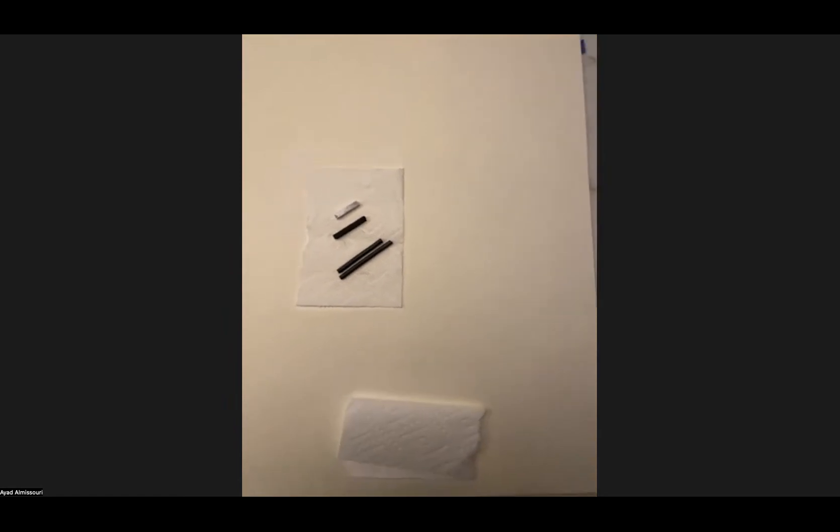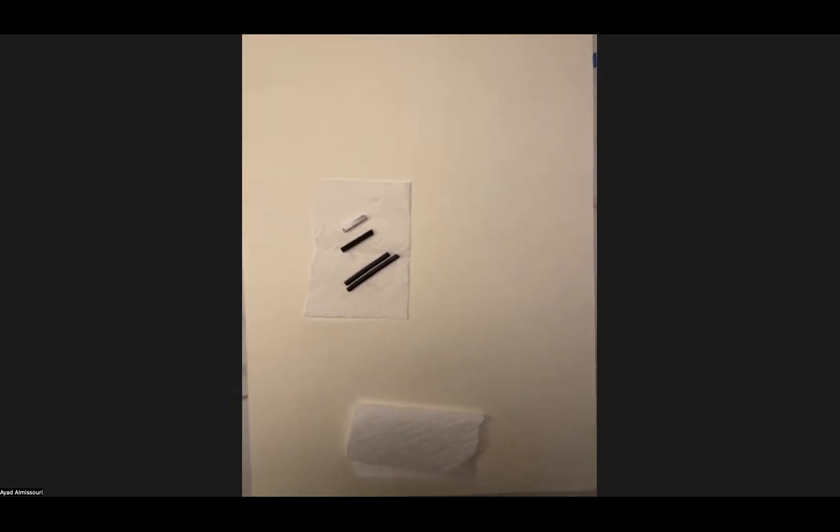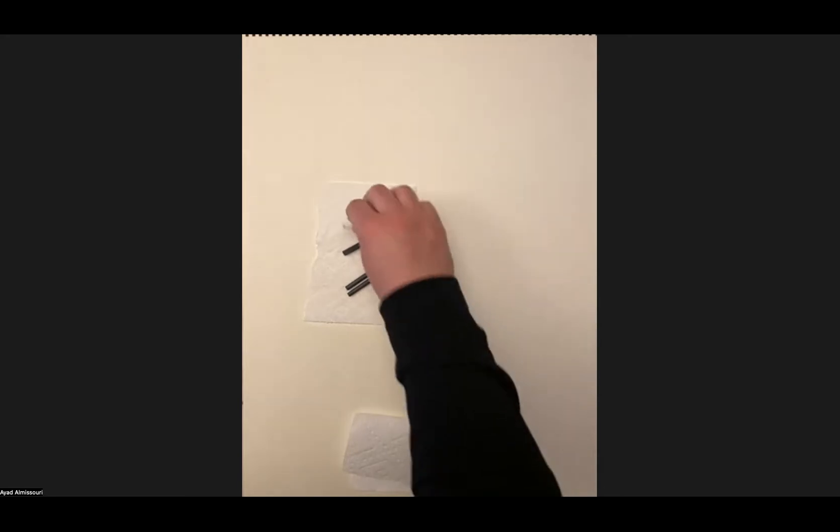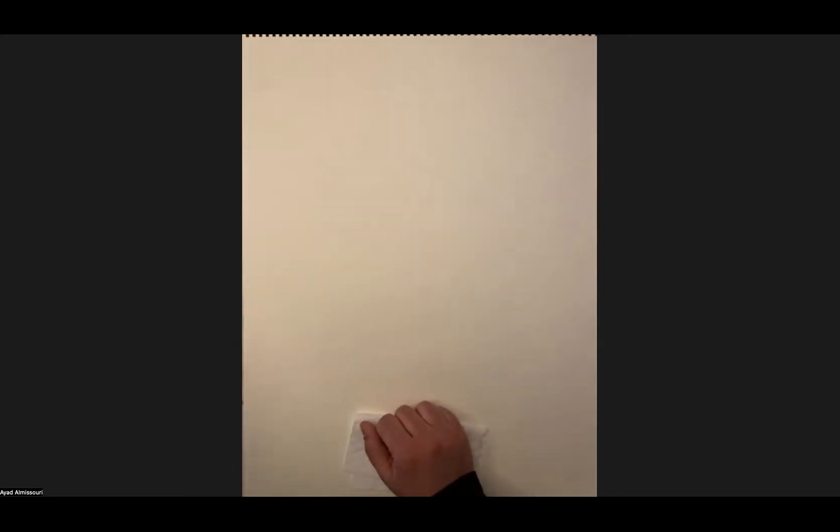I can't see or hear anybody, so if you have any questions feel free to interrupt me. I'm going to do my four preliminary drawings. I have my phone here and I'm going to set a timer for two minutes. That'll be on my right-hand side.